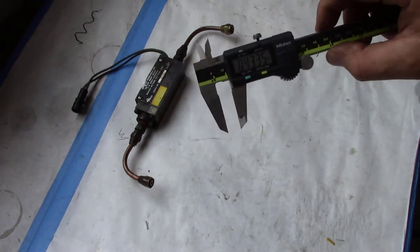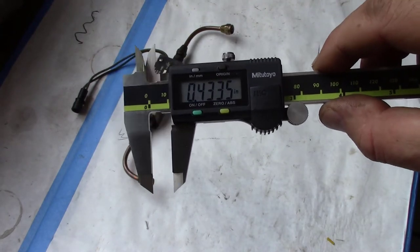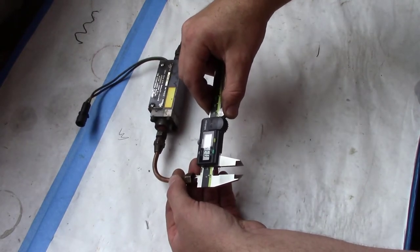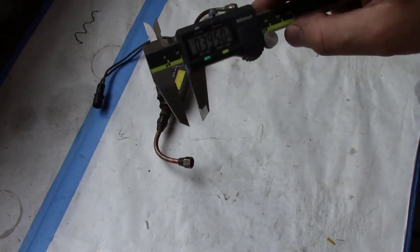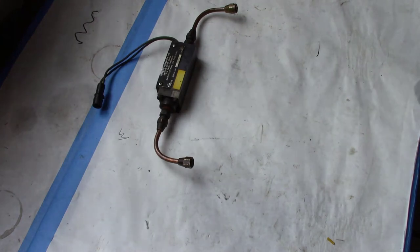I mic'd the outside diameter of the threads on the fuel filter housing, and they're about .43 as you can see on the mic. The inside diameter of these caps is about .39, or approximately .4, at least on that one. Even though the compression fitting sizes were half-inch and nine-sixteenths, it appears that the threads on the fuel filter housing are both the same size. With that information, I'm going to take this piece here and take it to the hardware store and see if I can find some brass caps to cap those two ports off.